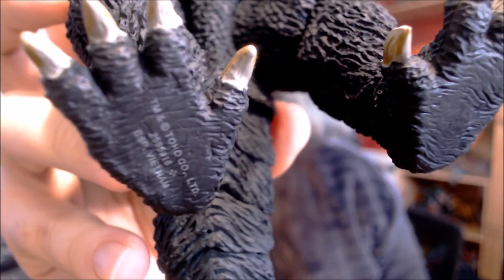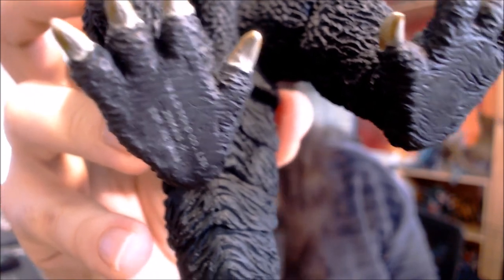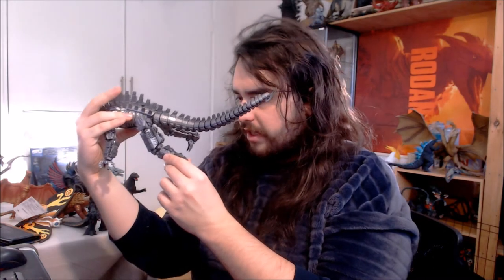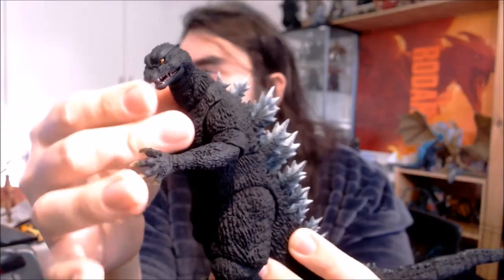Under his foot there's some legal detail — and it says Vietnam. This guy's made in Vietnam as opposed to China, which is new. The last Monster Arts figure I got, the Mechagodzilla, is made in China. Looks like they've moved production to Vietnam for at least this figure — I'm not complaining at all, because this one seems very well done.